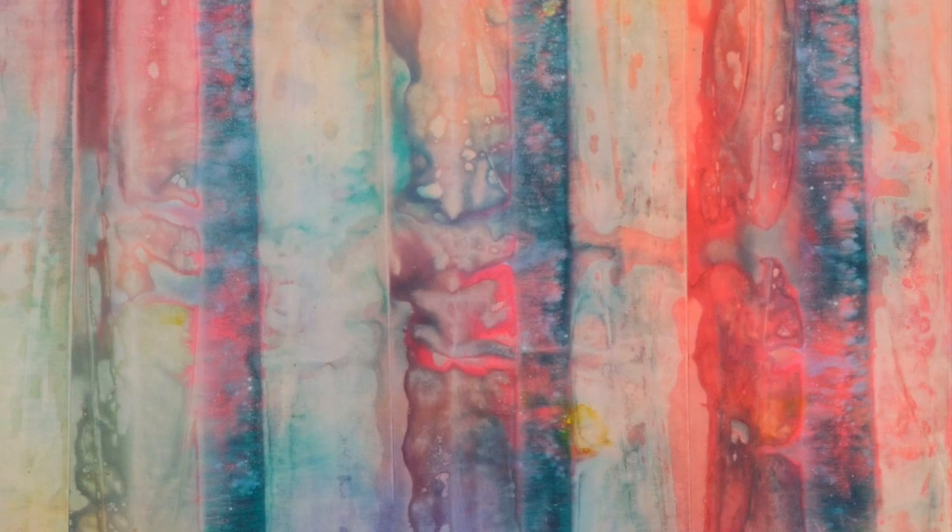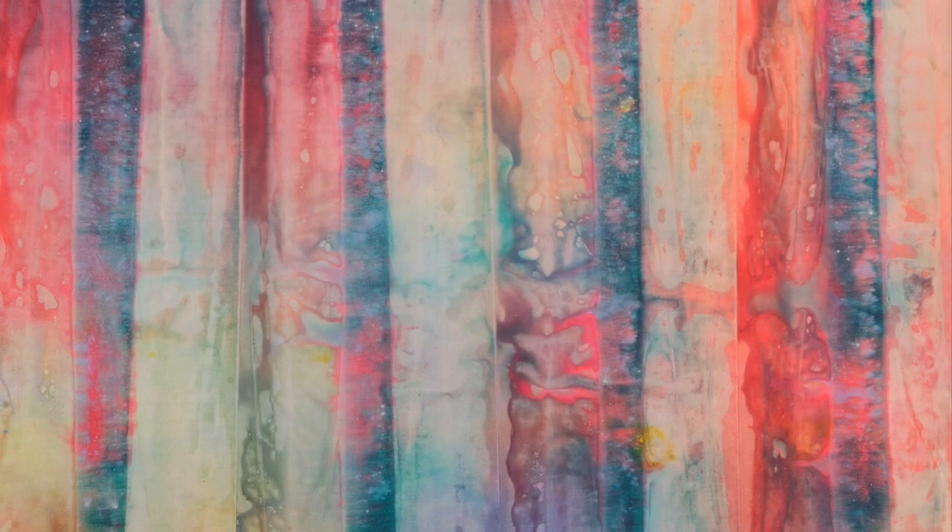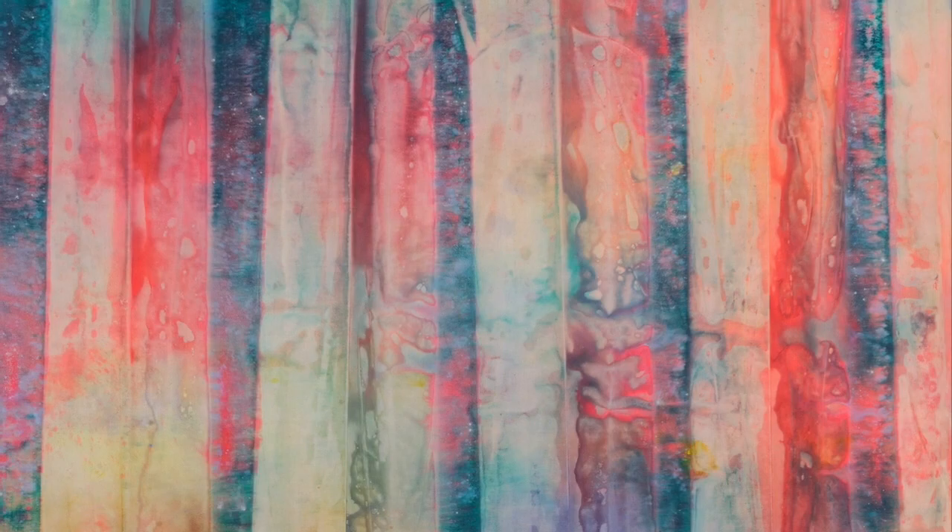Gilliam has lived and worked in Washington DC since 1962. Early on, he was affiliated with the Washington Color School, creating stained, hard-edge paintings in that style. But he started moving in a new direction in 1967 with his slice paintings, such as the work seen here.